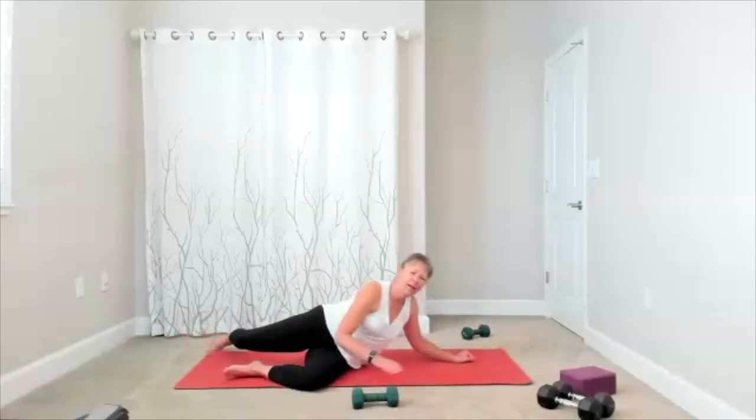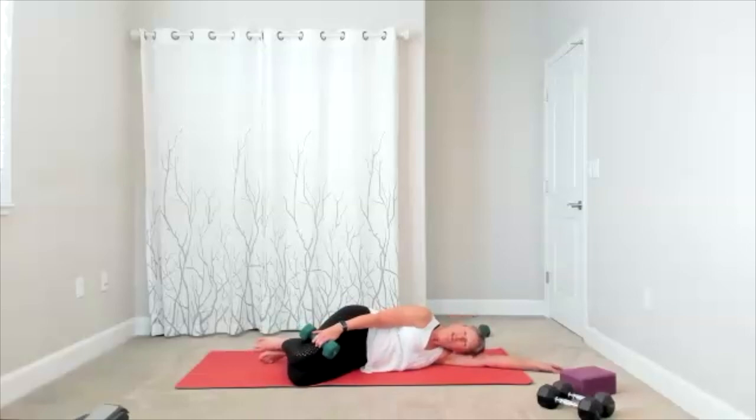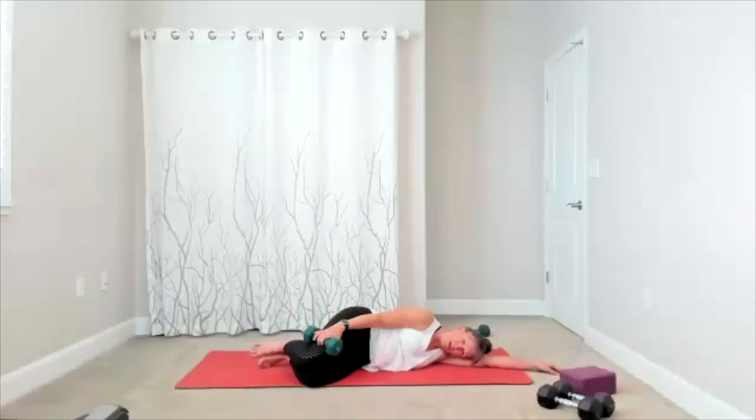The first exercise is going to be your clamshell. Get yourself set up where it works — if you choose to use the weight, it is towards your knee. Then you open the top leg and bring it down. I often do this without the weight — today I'm using the weight. You're going to pick what works for you as you lift and lower. You have five more to go — five, four, three, two, one more time. Set the weight down.